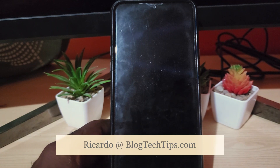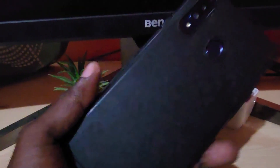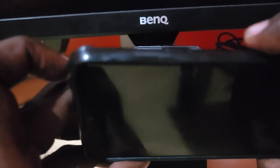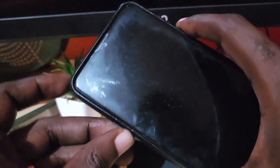Hey guys, Ricardo here and welcome to another Blog Tech Tips tutorial of the Samsung Galaxy A20s. The A20s from Samsung is a cool device — it does have the volume on this side and power on this side.